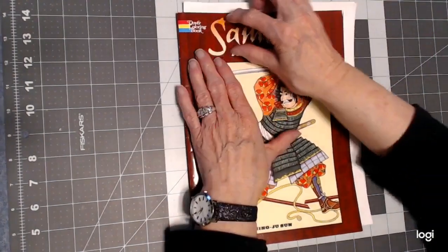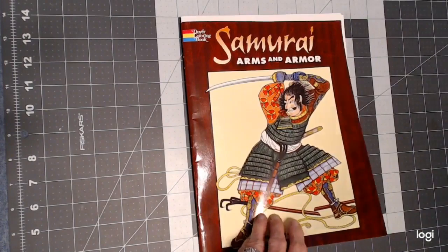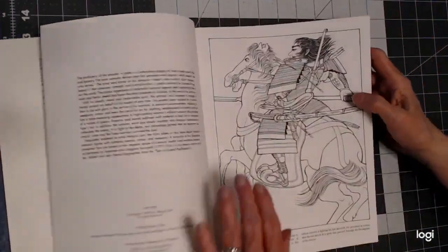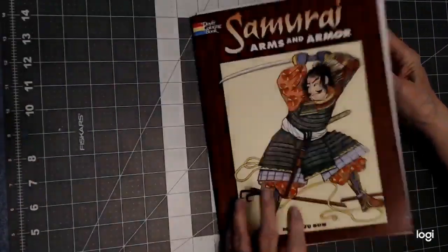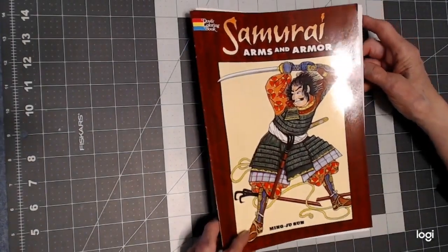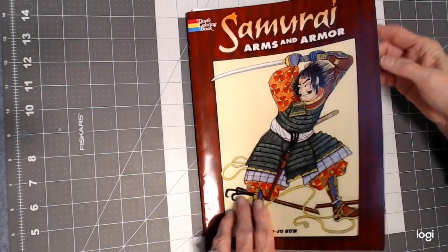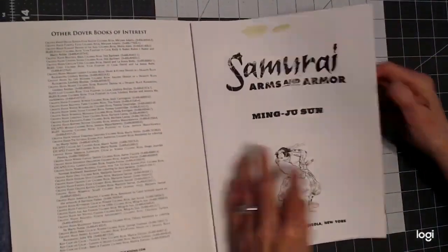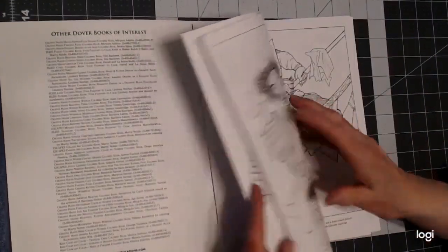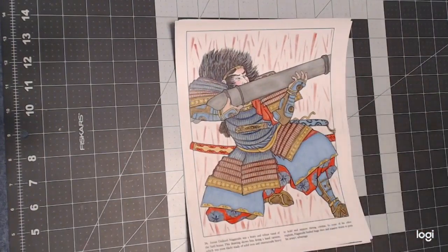This is Dover Publishing — not Creative Haven, they have their title across the top. The Dover books are double-sided and educational, with a little bit of information included. I bought this because it was by Ming-Ju Sun; this is one of her first books, and I wanted to tackle doing armor on the samurais — I like the history of Asia. What I did is I made a photocopy of these pictures. I took the book apart — there were staples in it — so I can photocopy these, not wreck the picture on the back side, and use any medium I want.